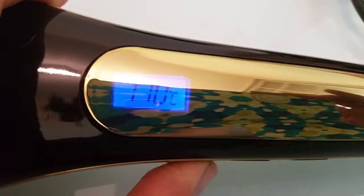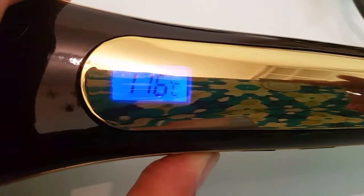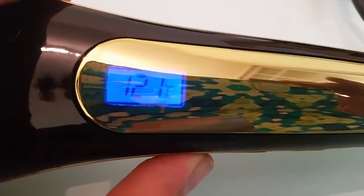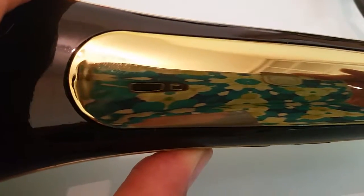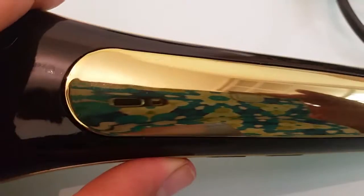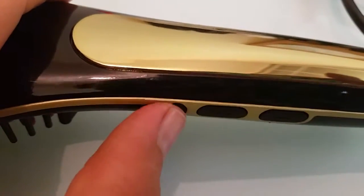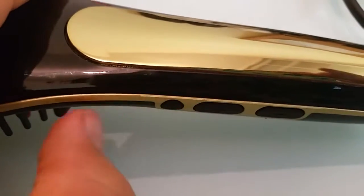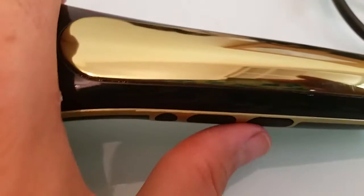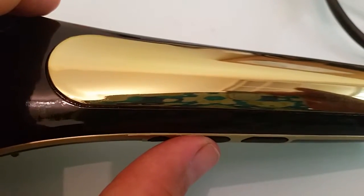To turn it off, I press the lock button for a long time — three seconds: one, two, three. I can't turn it off because it's locked. So I unlock it first, then press for long: one, two, three — now it's off. So the difference is: one short click locks the temperature, and a long press turns it off. When it's locked, pressing the buttons doesn't matter — it doesn't change anything.